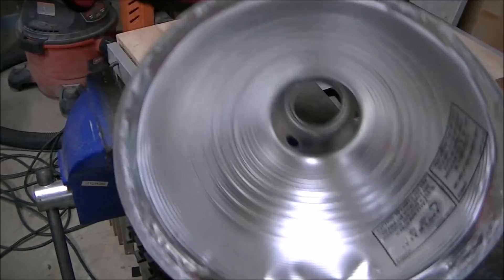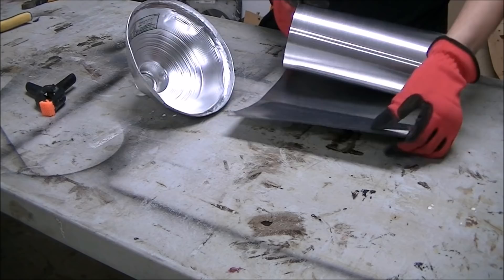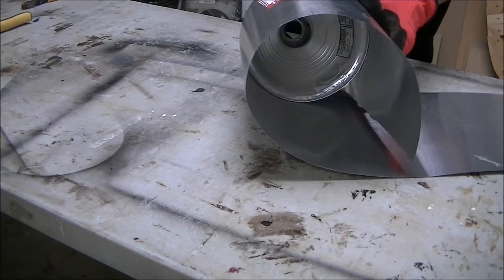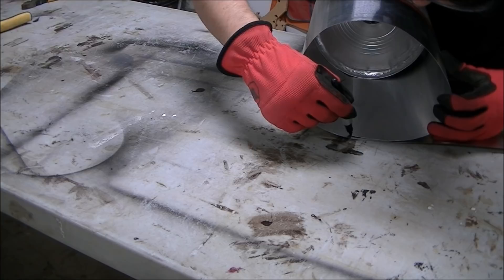I put on some gloves because the flashing has a real sharp edge to it and I didn't want to cut myself. I'm kind of fooling around here trying to figure out the right size I need for the new shade — there's just a little bit of trial and error until I was able to finally wrap it around and make a mark with a Sharpie marker.